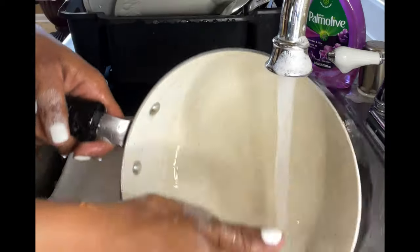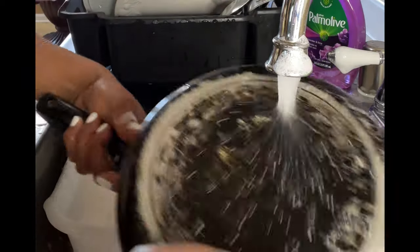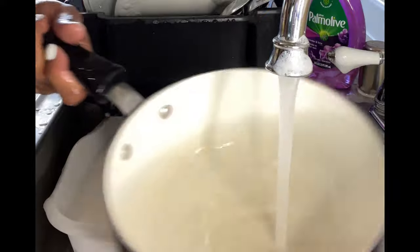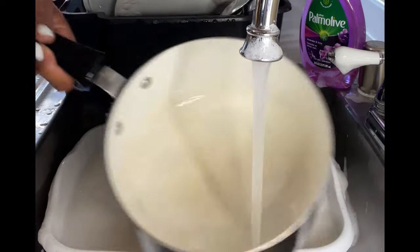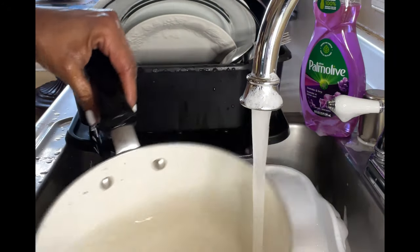Ladies and gentlemen, I think it is safe to say that our pot made it back into flotation! Woo! This was scary, scary, scary. But it looks like our pot is clean. So Palmolive, thank you — you done saved this pot. The pot is going back into flotation, and we're going to keep this thing rocking and rolling.